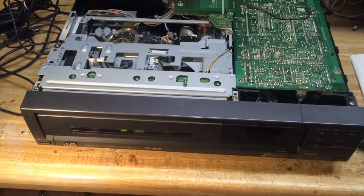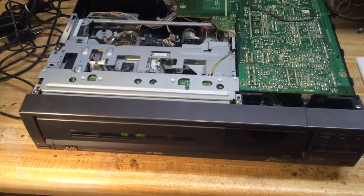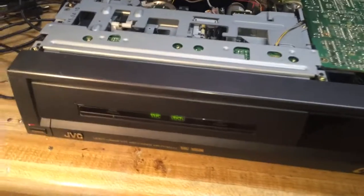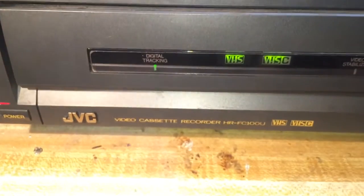What if I told you that there was a VCR that had a drawer loading mechanism on it? Would you believe me? Well, you better believe me because this is exactly what you're looking at. This is the JVC video cassette recorder HR-FC100U.